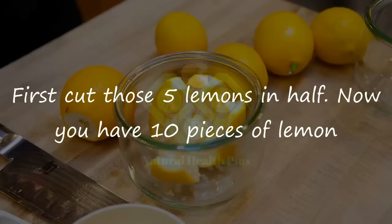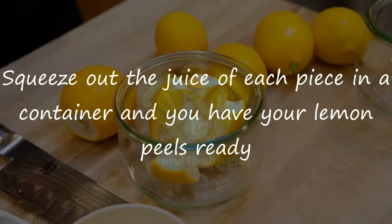Now you have 10 pieces of lemon. Squeeze out the juice of each piece in a container and you have your lemon peels ready. After that,